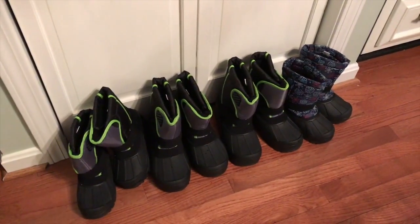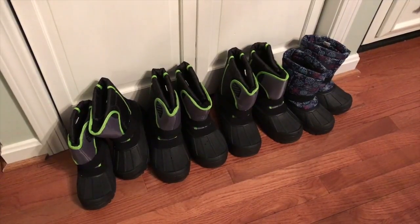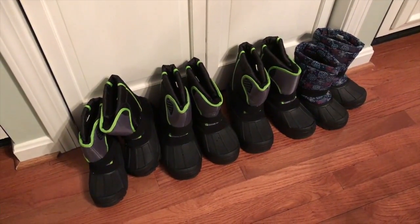Good stuff. Here they are, our buddy's boots, all ready for the Pumpkin Patch tomorrow. They're going to be destroyed in all the mud, but that's what they're for.